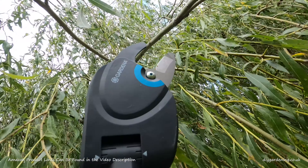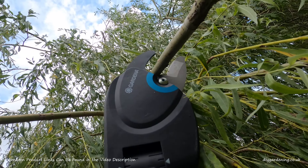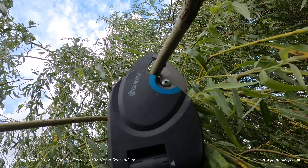Hello and welcome to another episode from DIY Gardening. My name is Daniel and this is Doogie, and in today's episode I'm going to be providing you a demonstration of the Gardena Starcut 410 telescopic pruner. Now I don't know about your garden but mine is looking like an absolute jungle, so let's see if we can do something about that.